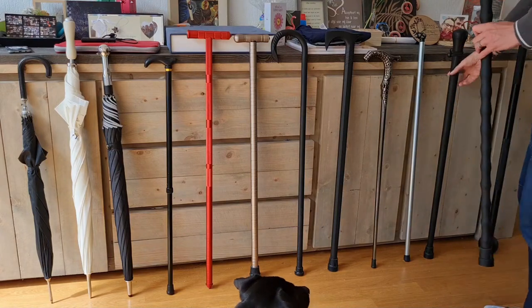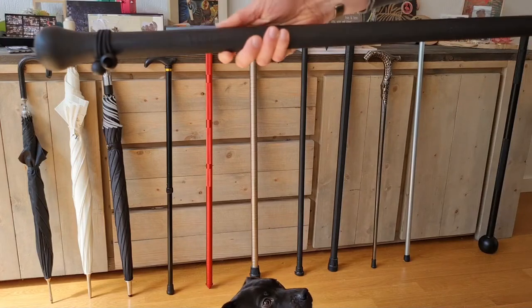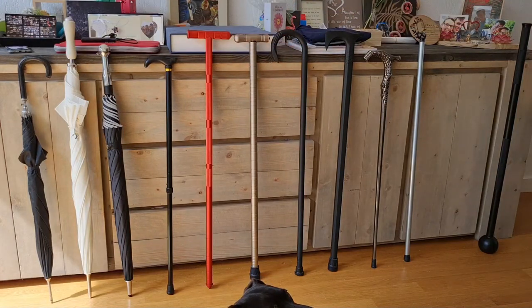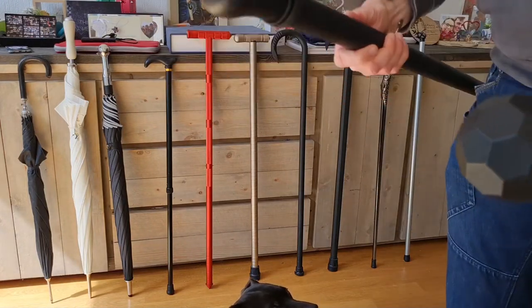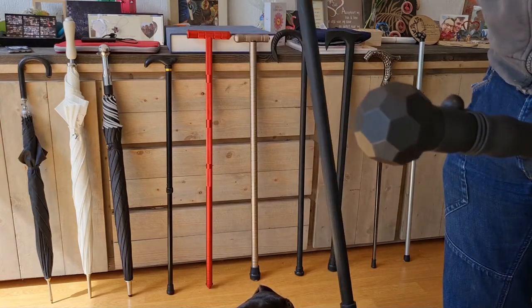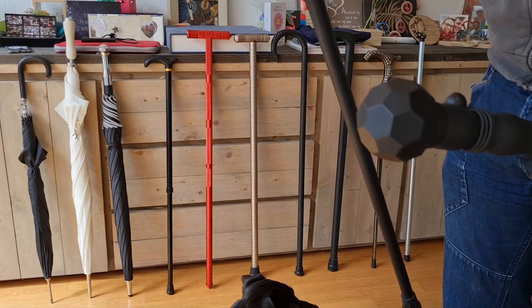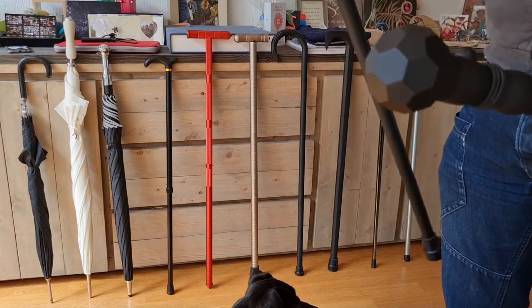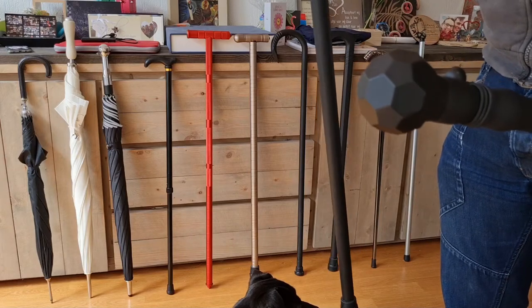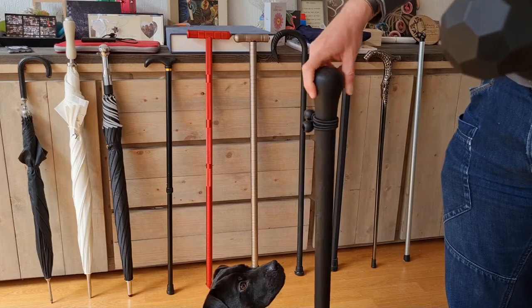This has a similar design — it is the Walkabout walking stick, as depicted here. This is also polypropylene, so the benefit of polypropylene is that it doesn't rot, it doesn't bend, and it is quite sturdy. This is a more simple design.